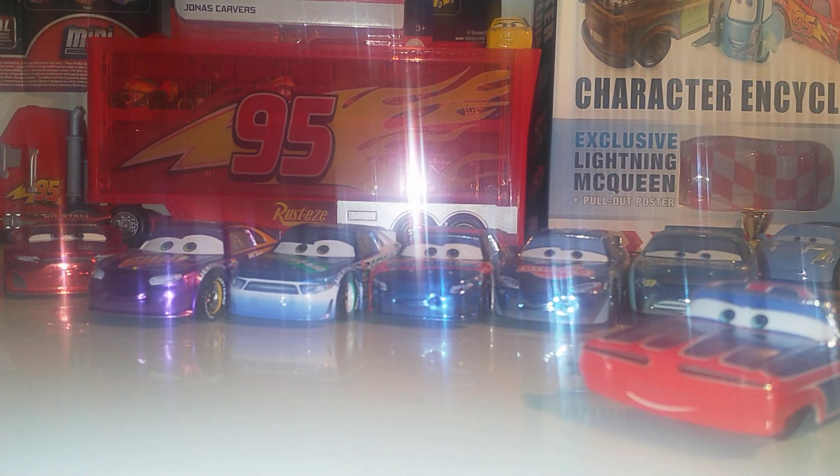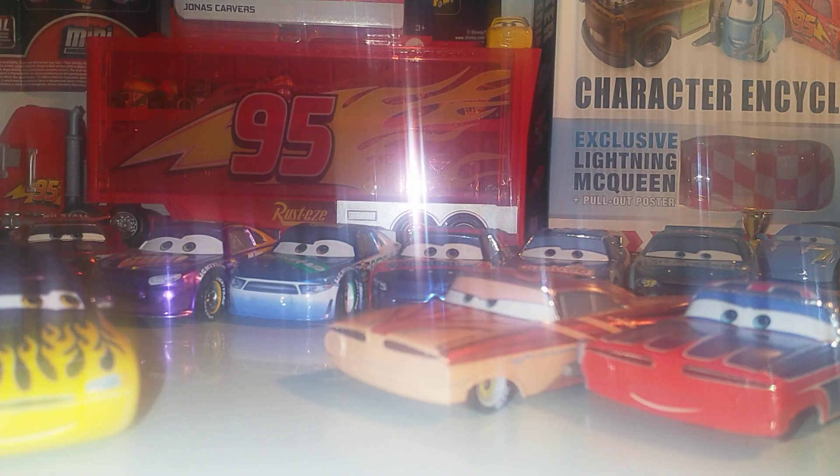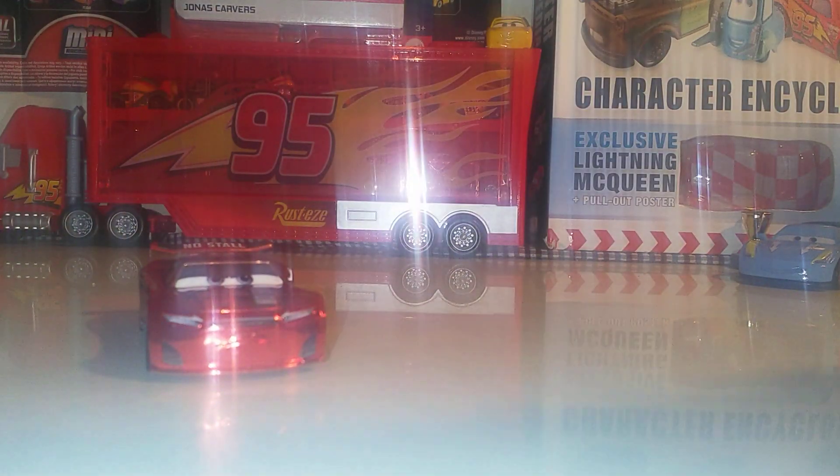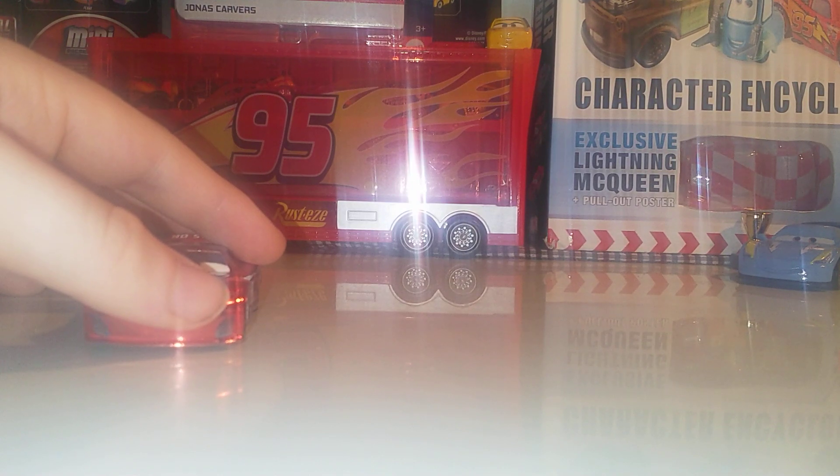Last in my packaged collection is Bobby Swift — I've got every single one boxed. For the open collection, we've got Rex Reveller, Cal Weathers, Dean Odrowski, and Bobby Swift — all Cars 3 racers, three of them blue. There's also Jonas Carvers, Ryan Shields — another metallic blue car — Union Jack Ramone, Florida Ramone, both variants of metallic Marilyn, and metallic Prisma Ris. My favorite is Jonas Carvers, followed by Union Jack Ramone for the British flag, and third is Cruz because of the gold color.